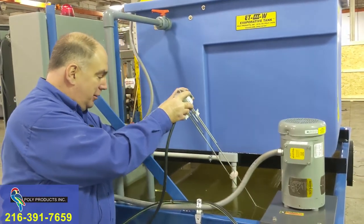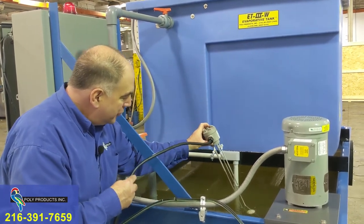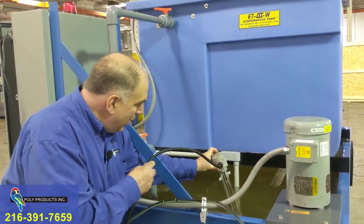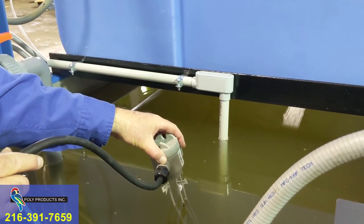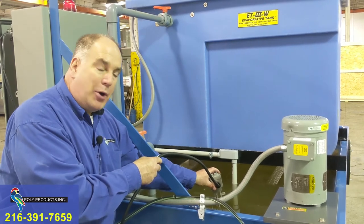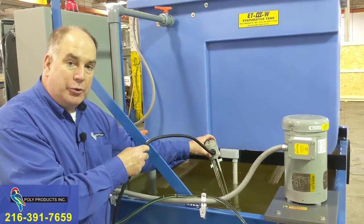We can test the probes by just dipping them in the water without the bracket. The common goes in, the low-level probe is now submerged — pump on, pump off — and now I'm about to submerge the high-level alarm. If you fix the problem and the level is now appropriate, the problem goes away.